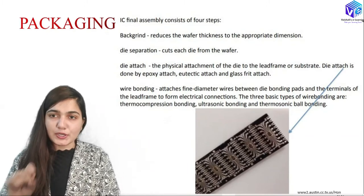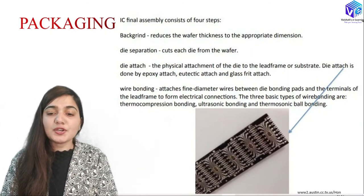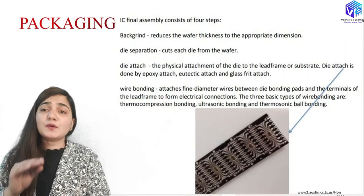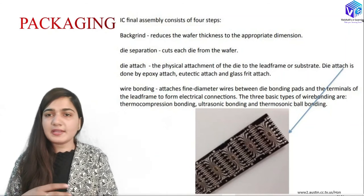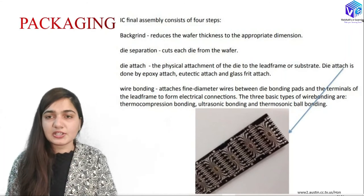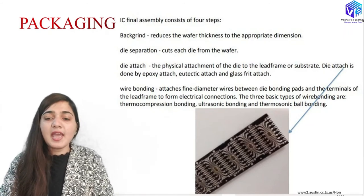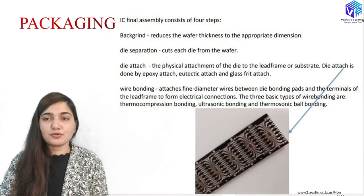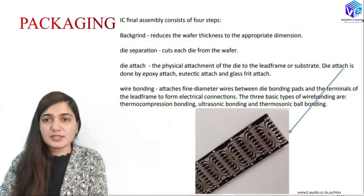IC final assembly consists of four steps. The first is backgrind, which reduces the wafer thickness to the appropriate dimension. On the back side of the wafer we have just the silicon substrate with no active structures, so we remove some material from the back side to reduce the wafer thickness and eliminate redundant portions of the wafer that are not desirable.